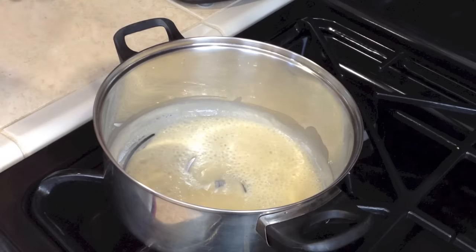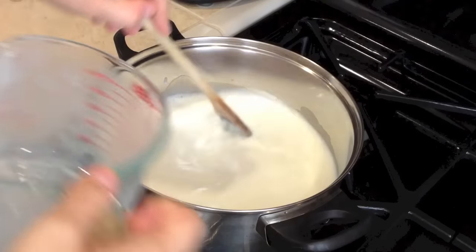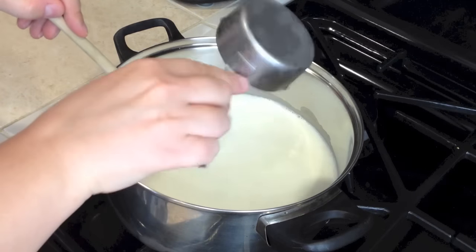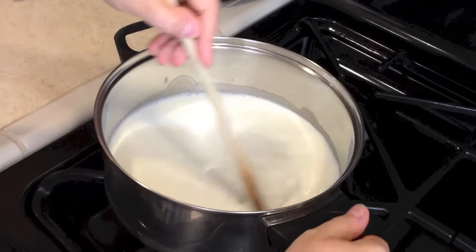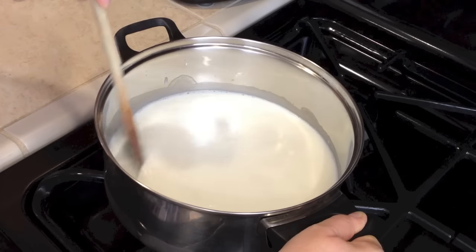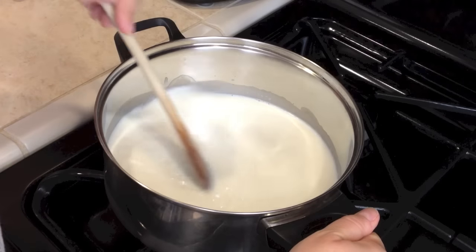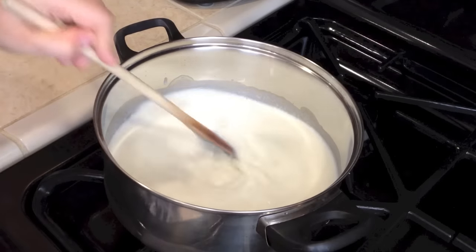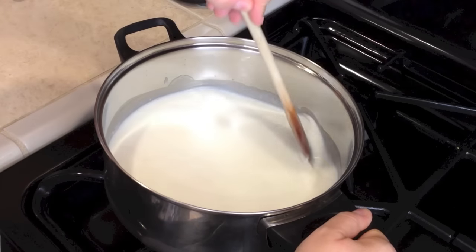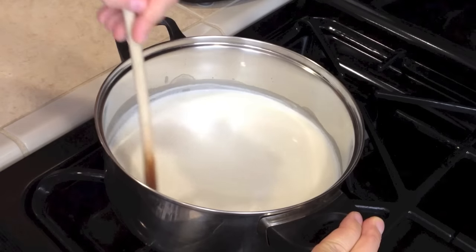Now let's add four and a half cups of milk. Keep stirring so we don't create clumps — I still have half a cup left, so four and a half cups total. Keep stirring really well and go all the way to the bottom of the pot so it does not burn. You can raise the flame. We can also add our salt and sugar now: one teaspoon of salt and one teaspoon of sugar. Keep stirring — it's nice and smooth.